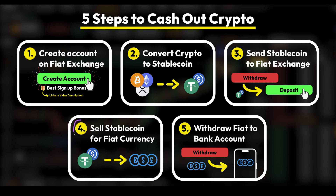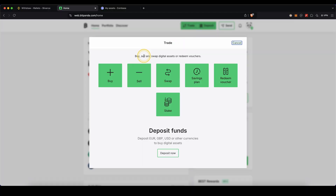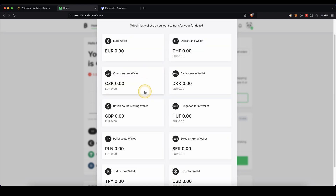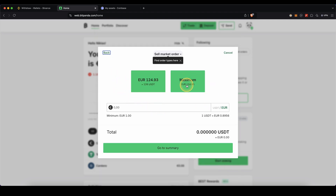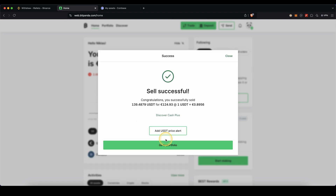Now step four: sell the stablecoin for your desired fiat currency. The USDT needs to be converted to your desired fiat. To do that on Bitpanda, go up here to Trade and click on Sell. Choose Tether, then choose which fiat currency you want to receive — euro, depending on your country. Enter how much you want to sell, click Maximum, click Go to Summary, agree to the terms, and click Sell Now. As you can see, the USDT has been sold for euro successfully, so click on Go to Portfolio.